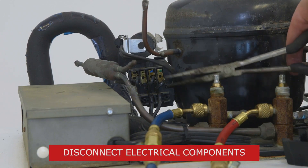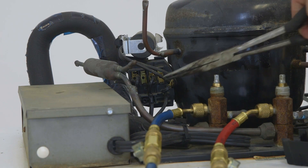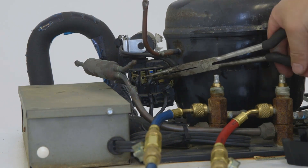Next, we'll disconnect the electrical components. Remove the cover and slip the spade terminals off of the compressor and finish removing existing wiring.